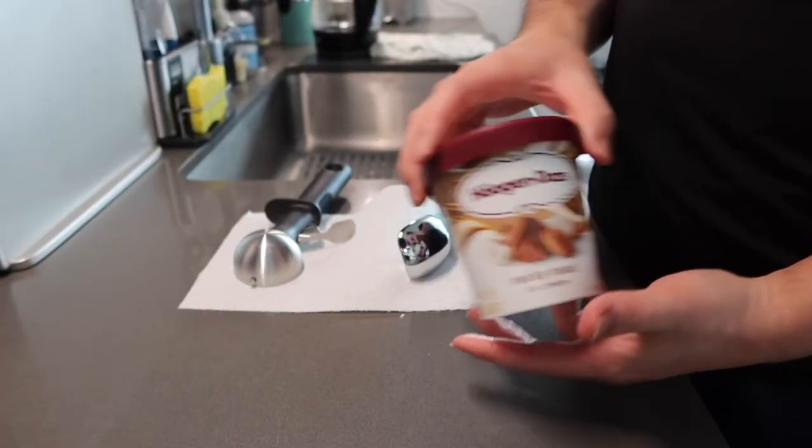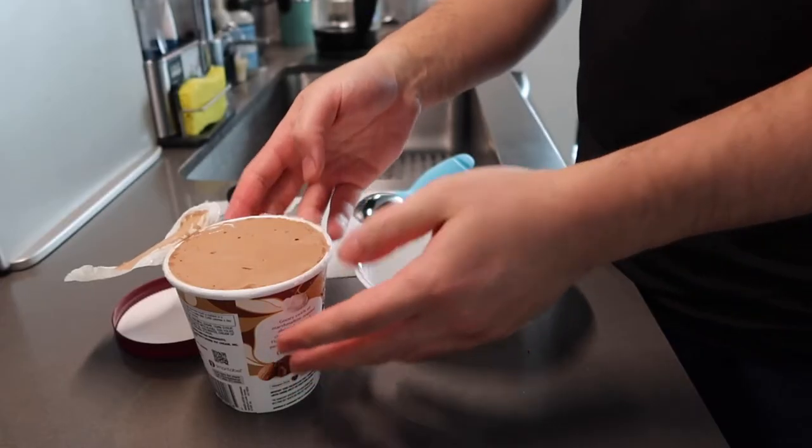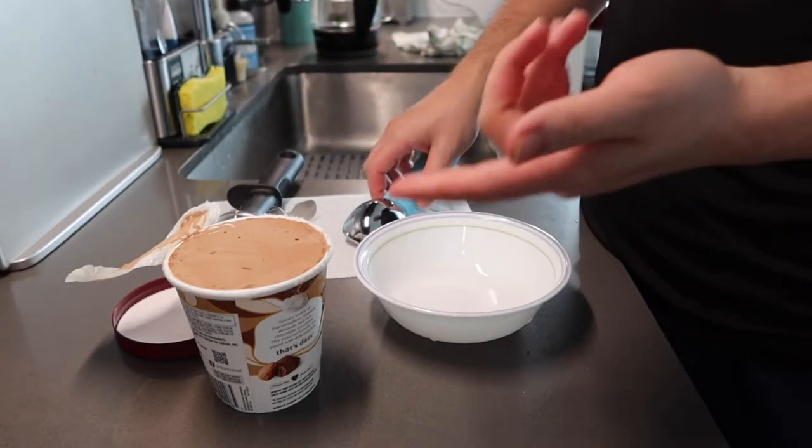Let me actually go test them out to show you guys how they work, and then we'll come back to talk more about the product. We have the ice cream right here, a scooper, and a bowl. We've got a rock-hard starter ice cream — let's test it out.